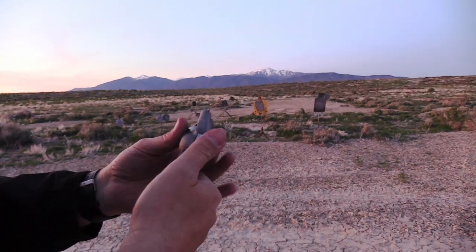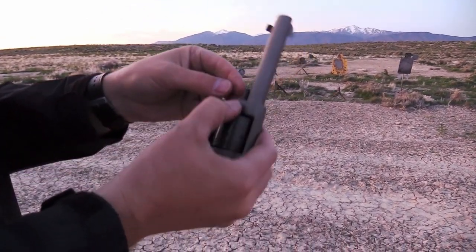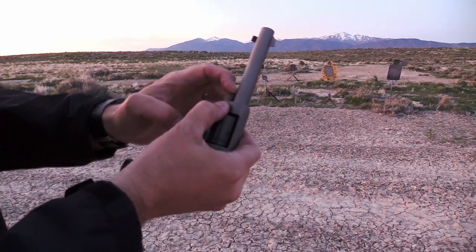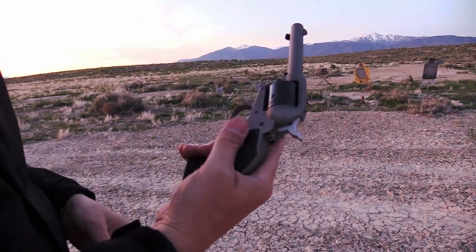As far as cleaning and taking this thing down, you just open the loading gate, punch that little pin out from the top, drop the cylinder out, and do all your cleaning that way — just like any other 1873-style revolver.